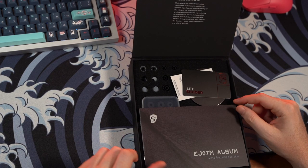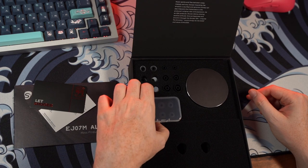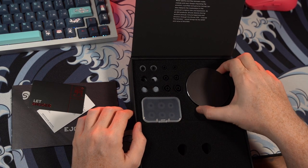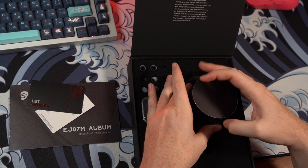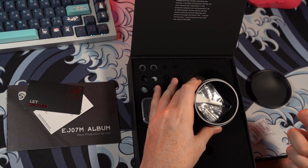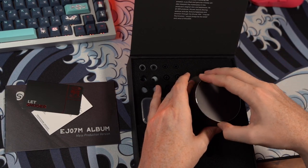In terms of the unboxing experience, it is quite classy. You get miscellaneous documents, a manual, foam ear tips as well as silicone ear tips in different variants, and a nice hard carrying case for the EJ07Ms. Inside the case is a cleaning device for the top nozzle of the IEM, as well as the cable.